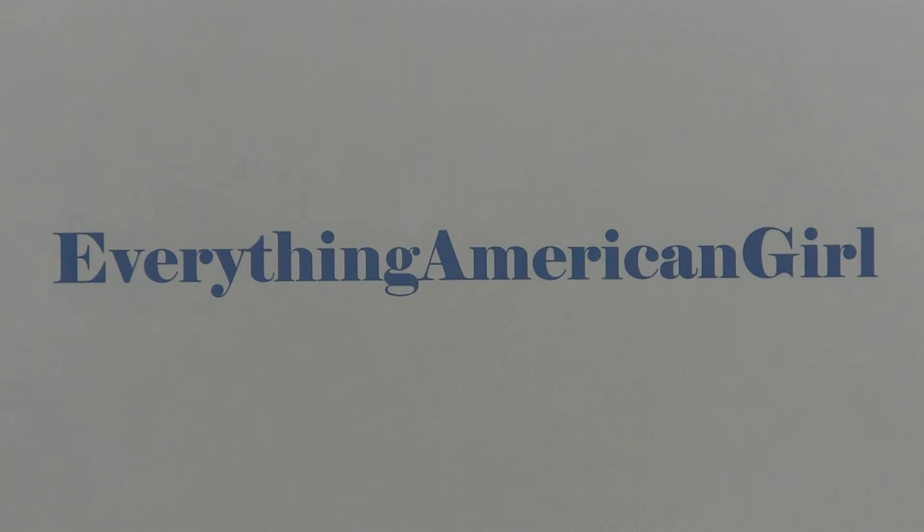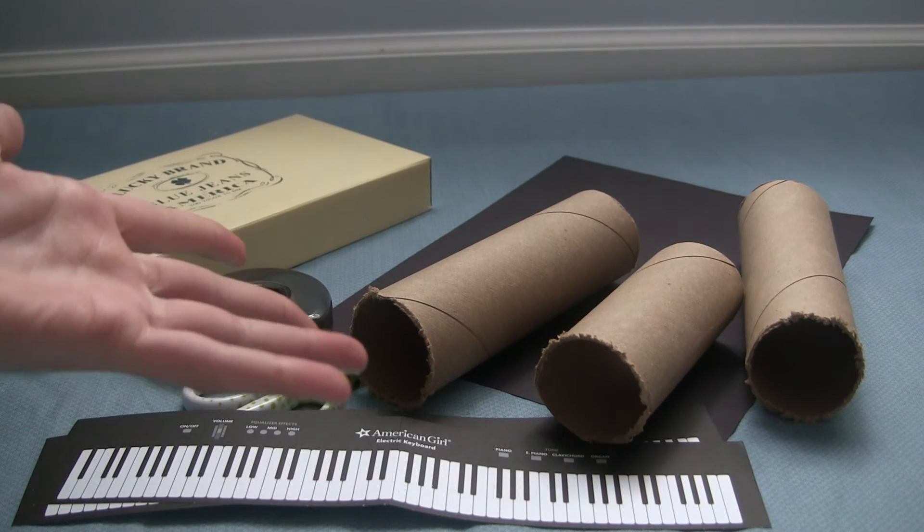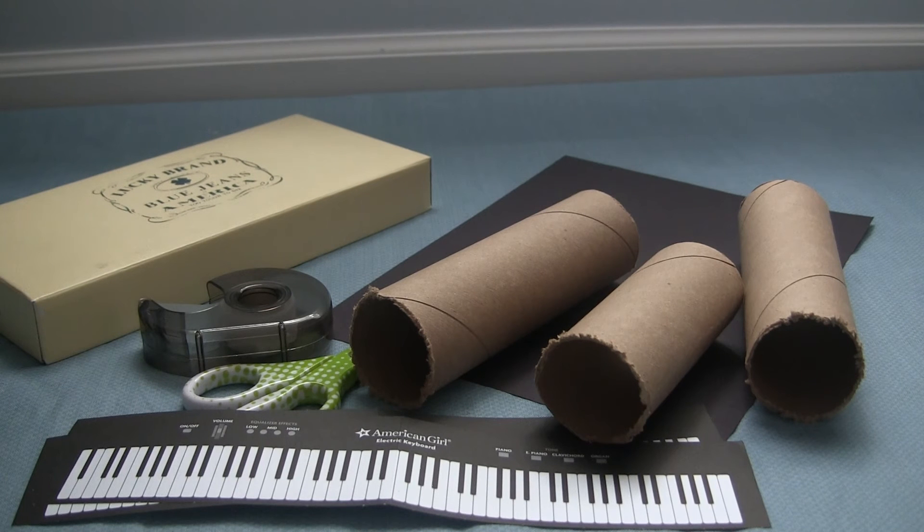Everything American Girl. Hey everyone, so in today's video I'm going to be showing you how to make a piano or electric keyboard for your American Girl dolls.